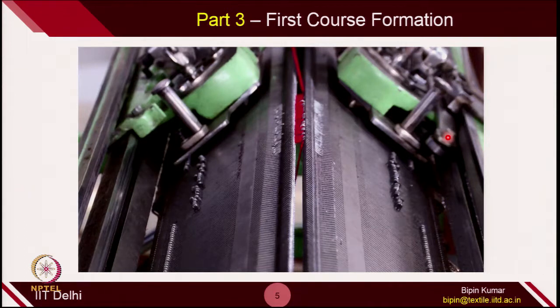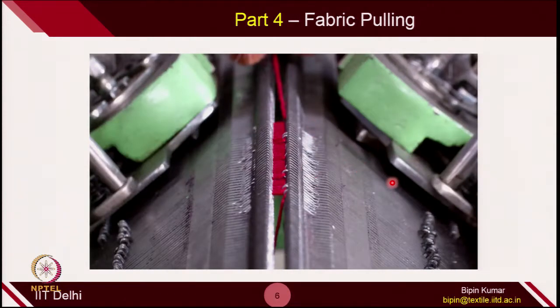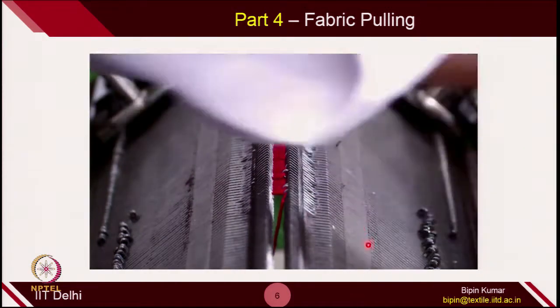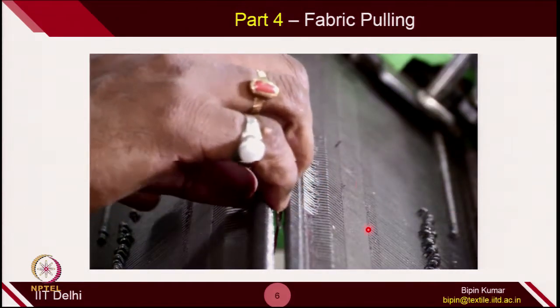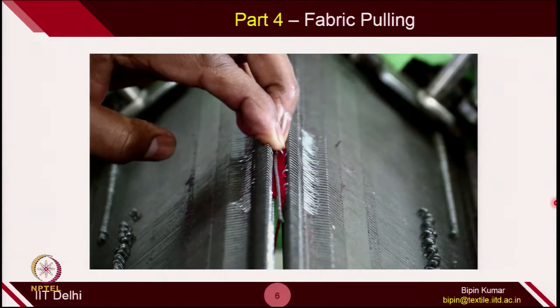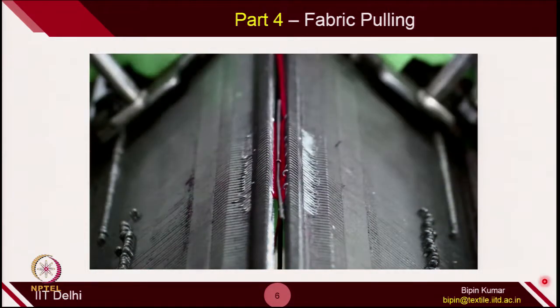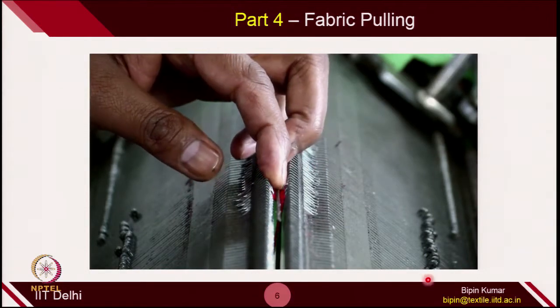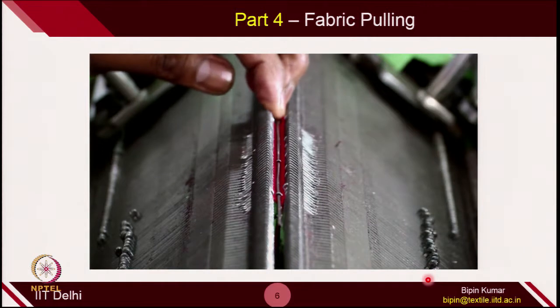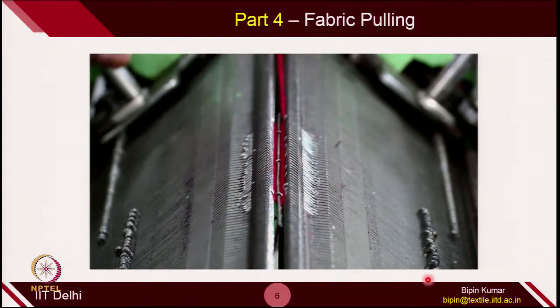Once this is done, we need to create a mechanism to pull the fabric in the downward direction. For pulling the fabric, we need to make certain arrangements. We need a metallic bar that has to be pulled by dead weight. So far nothing is pulling the loops in the downward direction. We provide a needle bar here — some kind of metallic bar — and in this metallic bar we can fix the dead weight. This dead weight is pulling the metallic bar downward, and because of that all the loops being formed are pulled in the downward direction. This was also done in case of single bed with the help of a comb, as seen in demo number 2.